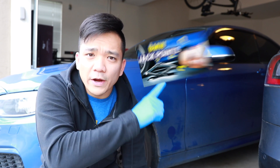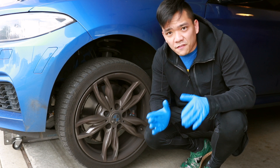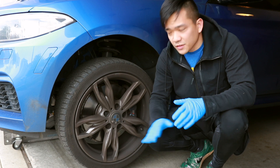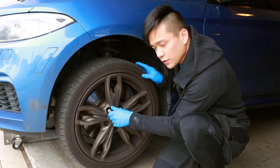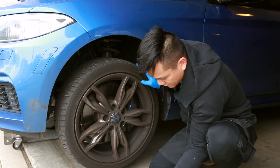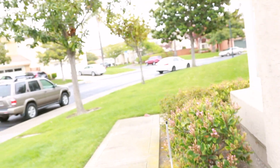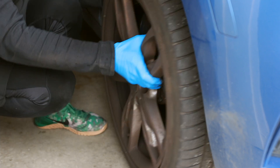Now that all the bolts are loosened, we're going to jack up the car. If you don't know where the center jacking point is, I'll leave a video link for you to watch. Since we're not working directly underneath the car, there's no need for jack stands — just tighten down the jack and make sure it doesn't go anywhere. We don't need the car up very high, just enough clearance to put on the wheel. This is exactly why we loosened the bolts first — otherwise the wheel would just spin in circles.